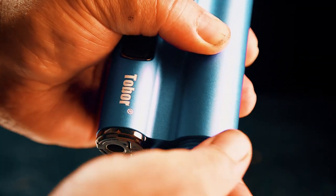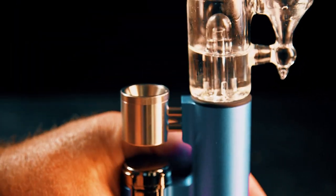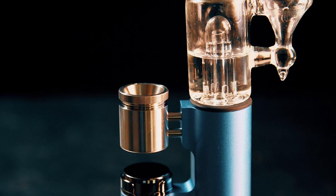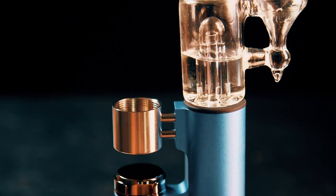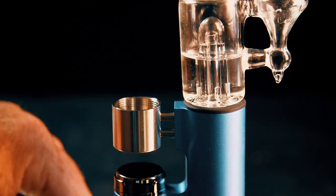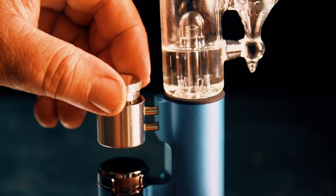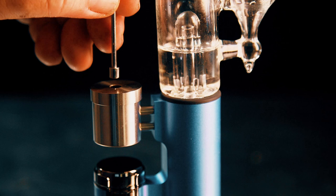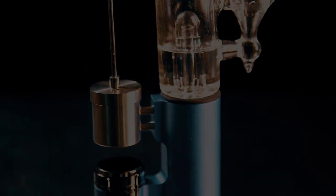When you use it with flower, you'll take out the little compartment from the bottom — the flower bowl. You want to take out the bowl that's in there by default, which is the one without holes, and replace it with the bowl that has holes in it for flower. Then with the carb cap set up, you're ready to use it for flower.